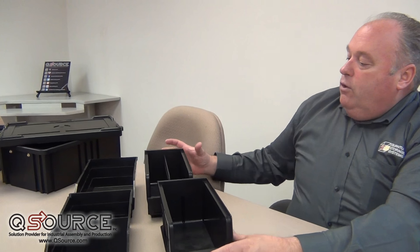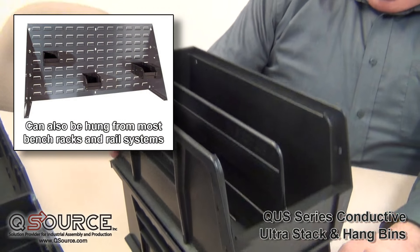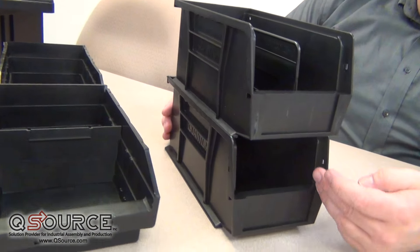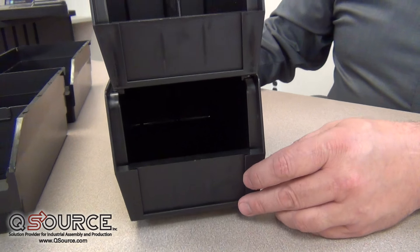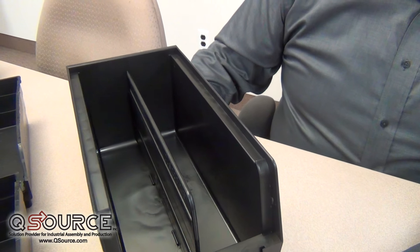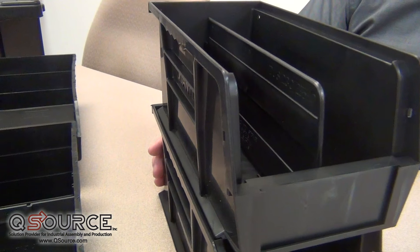Today we have two different styles to choose from. We have the hang and stack bin, which are designed to hang or stack on top of each other with easy access to the front. These are materials that will protect from electromagnetic interference, electrostatic, or induced fields with these conductive polypropylene bins.